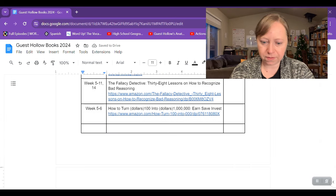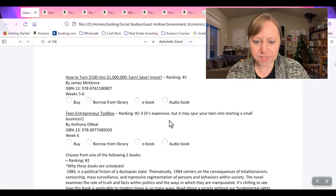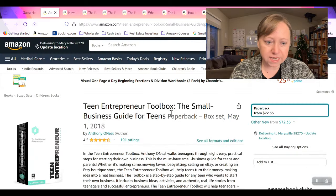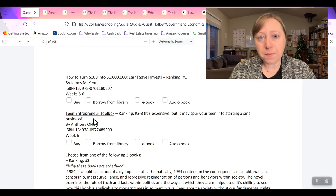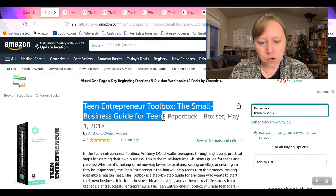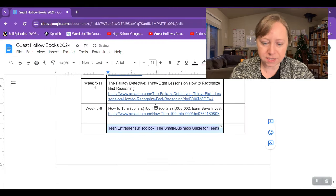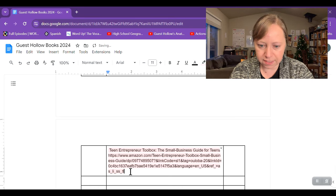Next we have Teen Entrepreneur Toolbox — it's expensive but may spur your teen into starting a small business. That is something I'd be interested in getting regardless of whether we were doing this curriculum. I would probably pick it up and may or may not use it this upcoming school year, but I'd want to have it ready. I'd want to know if I need multiple copies for each of my kids. Since it starts week six and I'm only planning six weeks, we'll see.